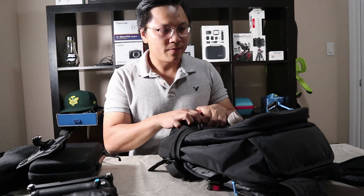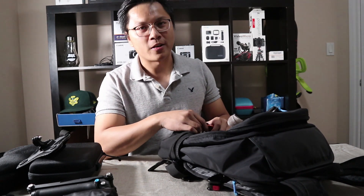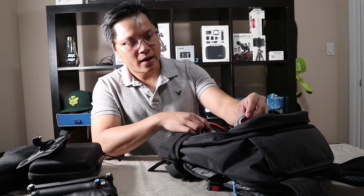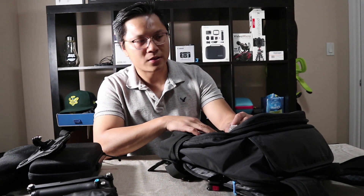Overall I love this backpack — so far it's the favorite one I've used for all my hiking and camera stuff.